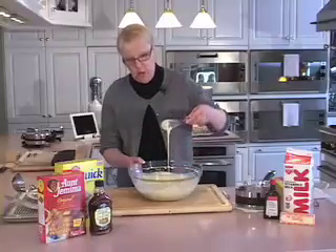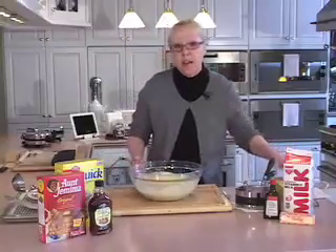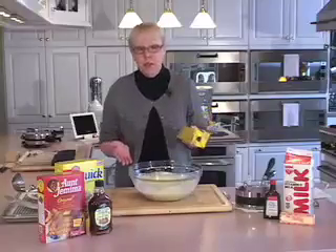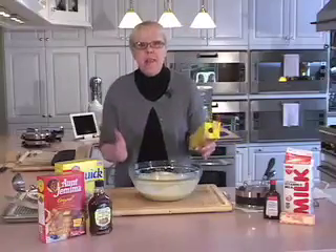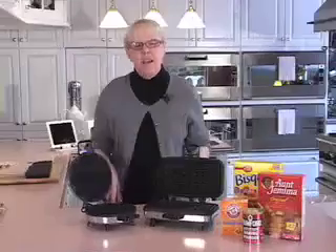That is smooth and drizzly and perfect. The only thing left for me to do is cover this bowl with plastic wrap and put it in the refrigerator overnight — anywhere from 10 to 20 hours. This waffle batter is going to be wonderful.